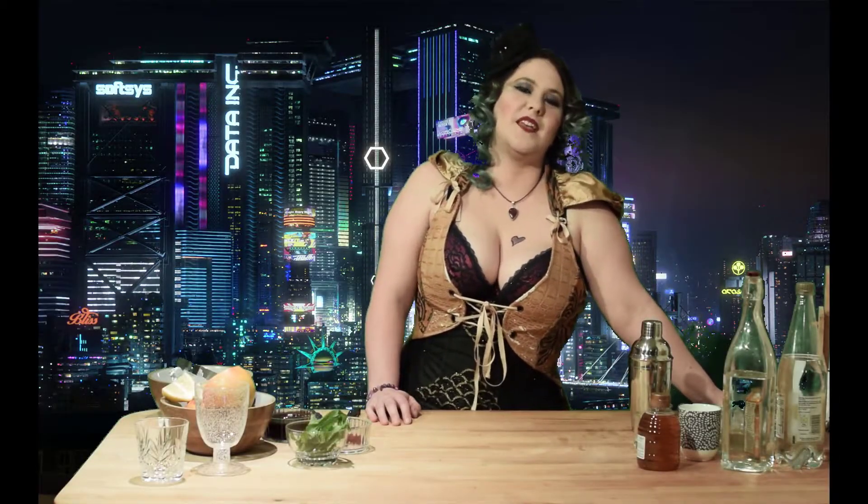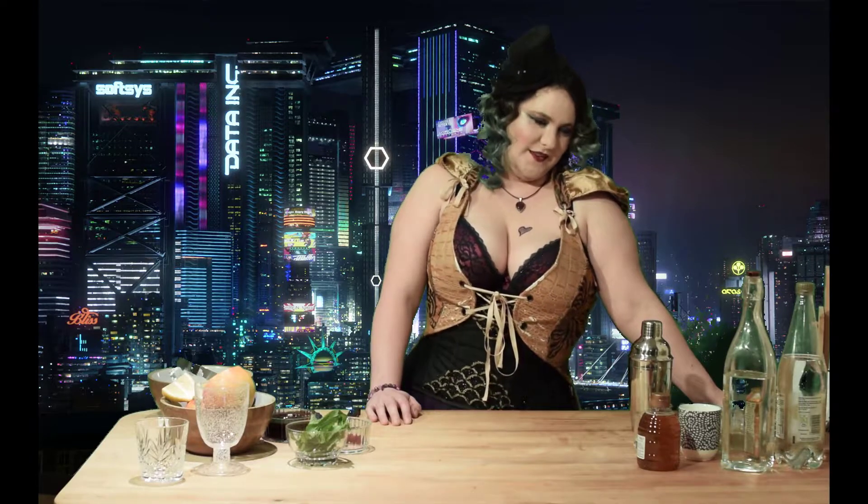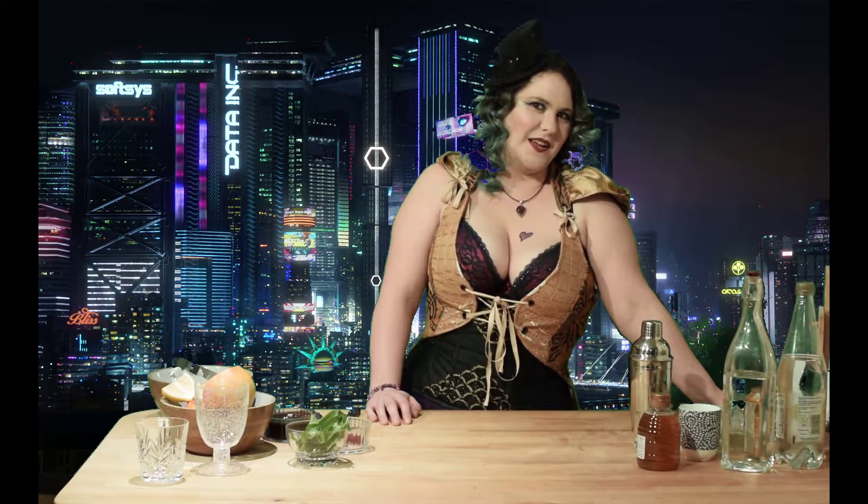Hello there. I think I know why you keep coming back. Given this outfit, I think I know just the thing to make for you.